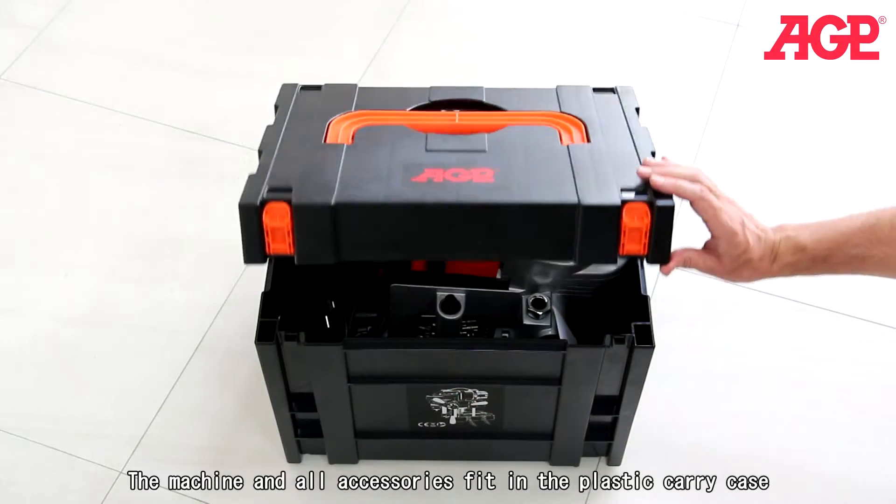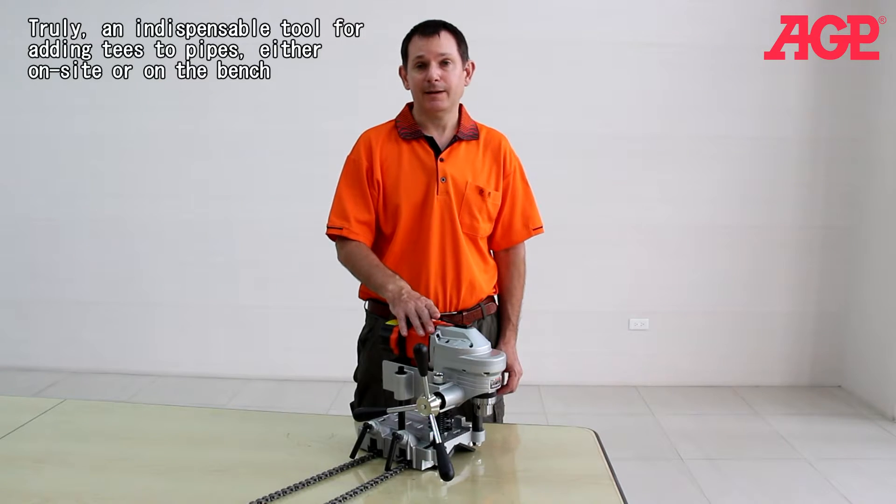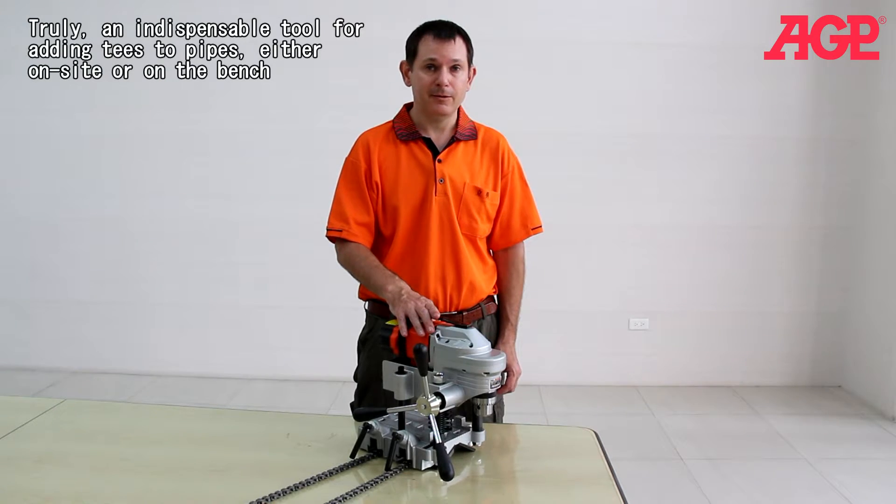The machine and all accessories fit in the plastic carry case. Truly an indispensable tool for adding tees to pipes either on site or on the bench.